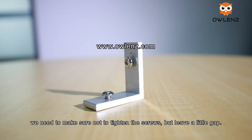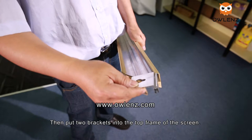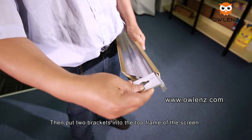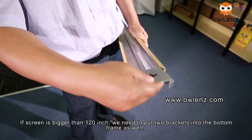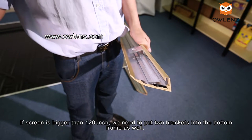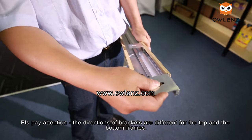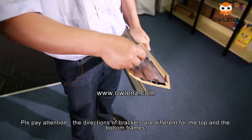Make sure not to tighten the screws but leave a little gap. Then put two brackets into the top frame of the screen. If the screen is bigger than 120 inches, we need to put two brackets into the bottom frame as well. Please pay attention — the directions of the brackets are different for the top and bottom frames.